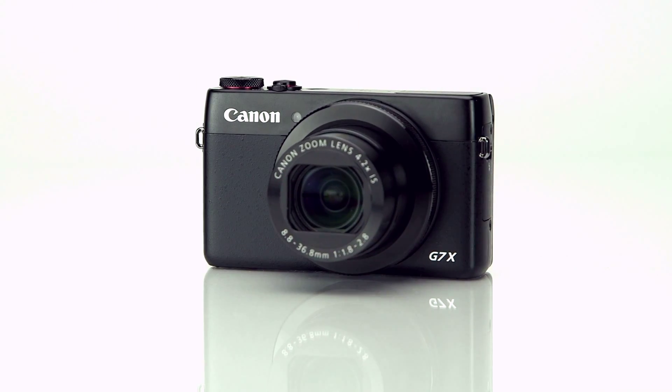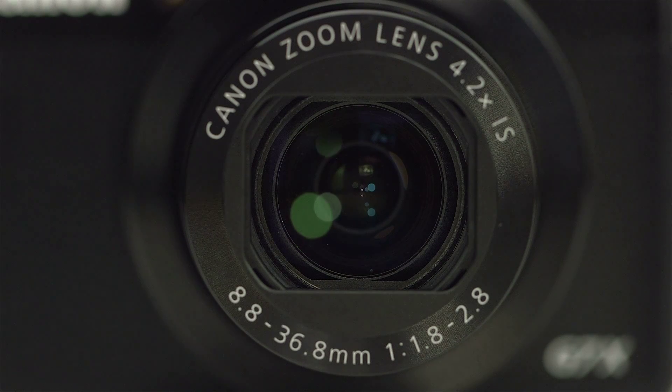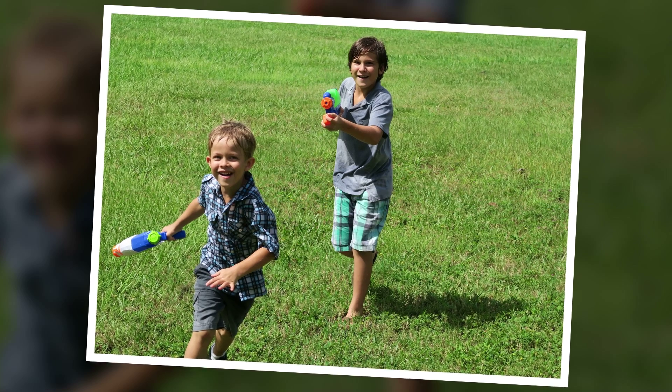Another big feature is the lens, and I'll give it to you in DSLR lens terms. It's equivalent to a 24-100mm f/1.8 to f/2.8 zoom lens, which is awesome for low light situations and for portraits where you want separation from the background and a soft creamy depth of field. Plus, it's got built-in image stabilization to help you nail crisp, sharp, vibrant images even in low light.